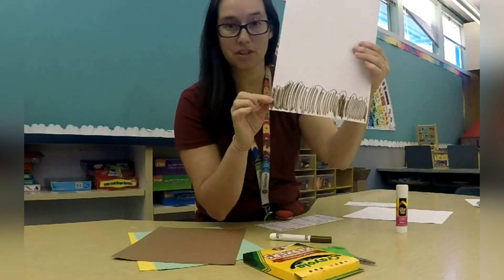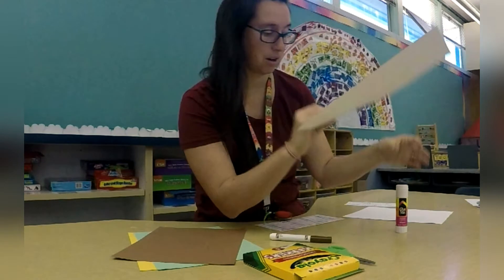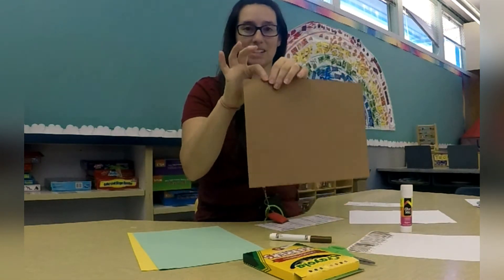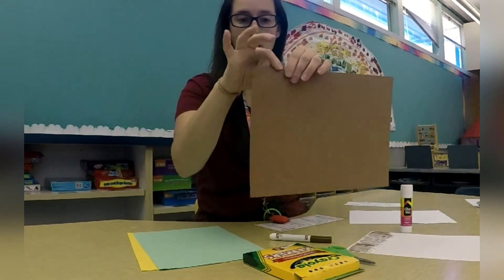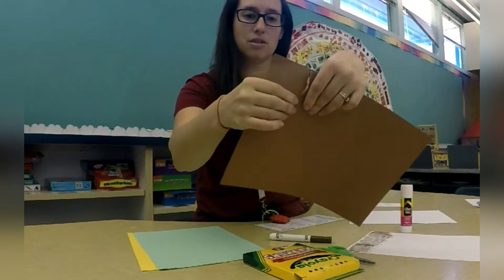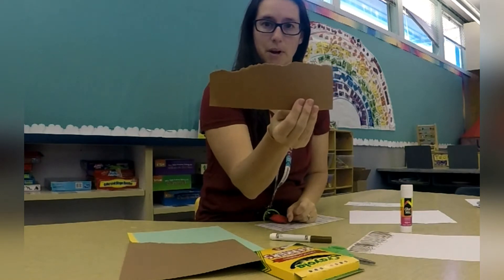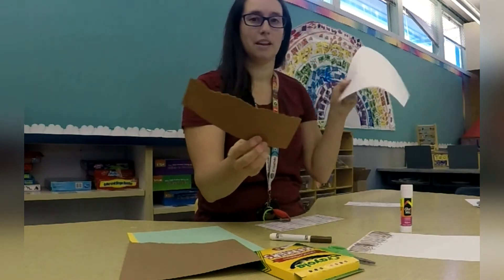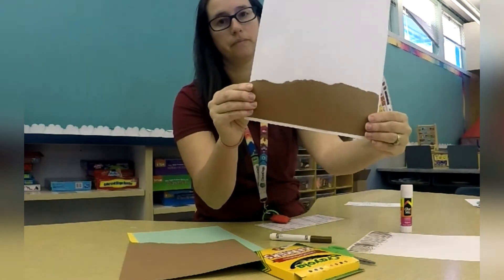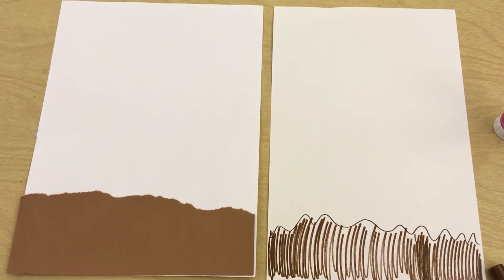You want to make sure that there's enough dirt on the bottom of your paper so that we can put some of our words on there. If you want to use construction paper, all you need to do is tear it into a small piece of soil. Use your pinching fingers and tear all along your brown construction paper until you have a nice brown piece. Then glue that on the bottom of your paper. So I have dirt or soil on both of my papers.